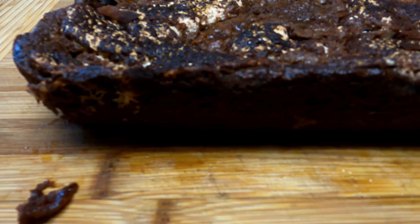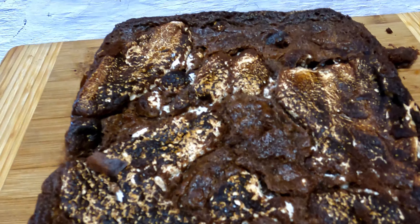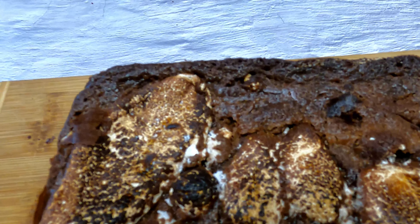This is the Nutella Hershey Marshmallow Brownie when it is fully baked. There's one thing left to do — we gotta slice it up and give it a try.